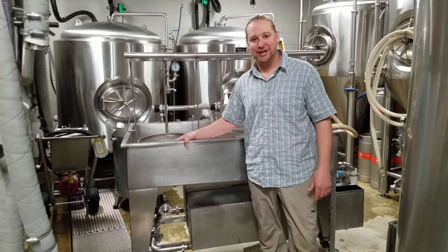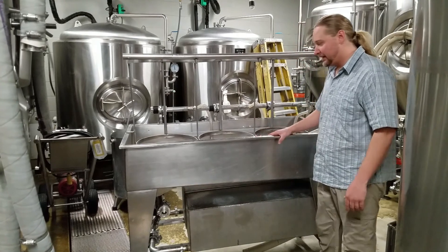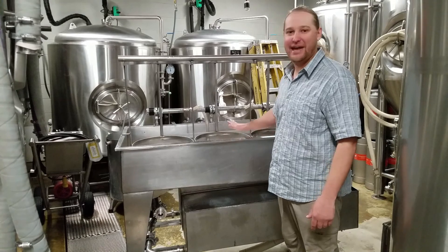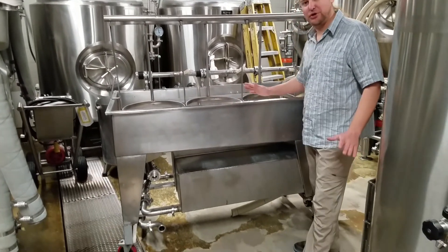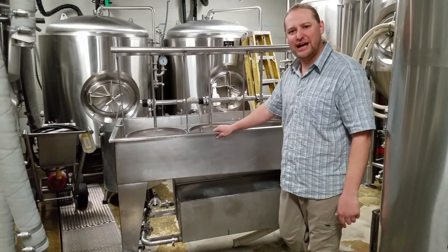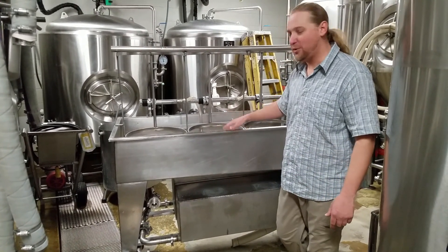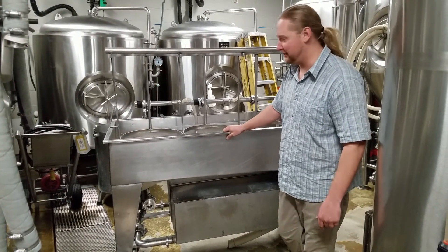Our first piece of equipment - and probably our next on the list to upgrade - is our keg washer that we built. If you're looking to build a keg washer and want some designs or a general idea of how it works, check out this old keg washer that's been working for us for six years, and worked for a brewery before that.